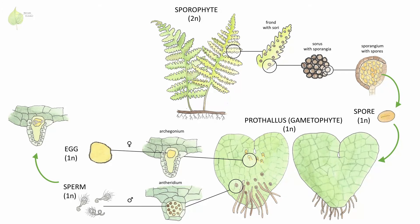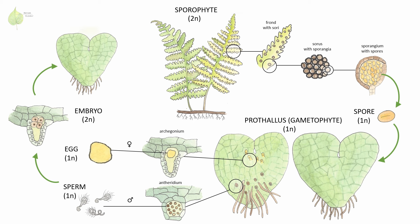Once sperm successfully fertilizes the egg, a zygote forms that later develops into an embryo. Both gametes — sperm and egg — are haploid, but as they fuse and the embryo is formed, the sporophyte part of the fern life cycle begins. As the embryo grows, a new sporophyte plant emerges out of the gametophyte, or prothallus. This young sporophyte fern plant is attached to the gametophyte, from which it takes all of its water and nutrients, until it grows into a mature sporophyte plant, and the gametophyte dies off.